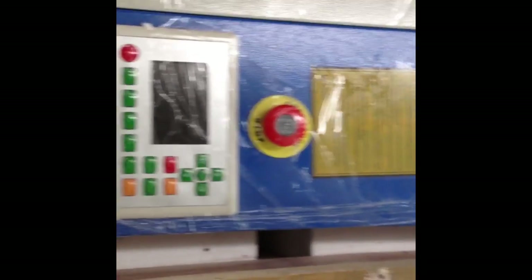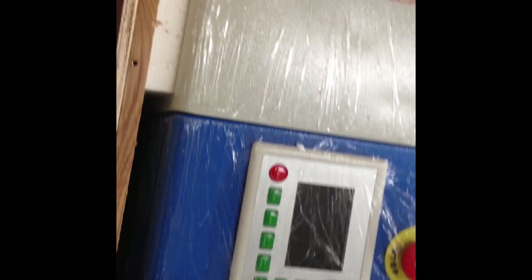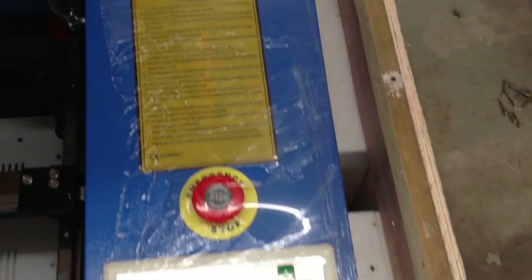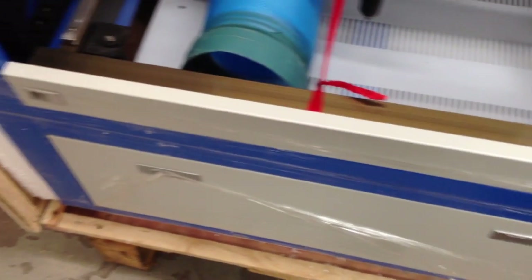Here we're looking at the top of the laser as it's packed, and you can see all the packaging styrofoam sandwiched between the crate and the laser cutter itself. You can also see that plastic saran wrap-type material the laser is wrapped with to help keep it from being scratched and damaged during transit.